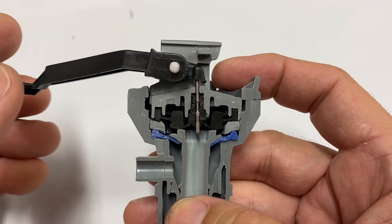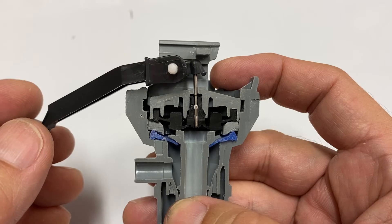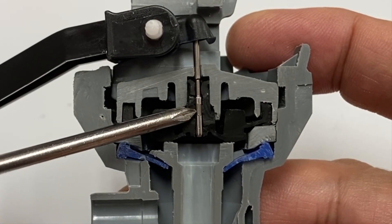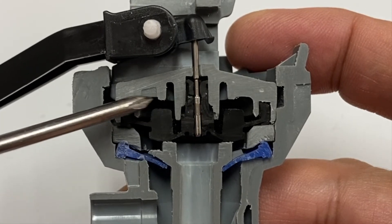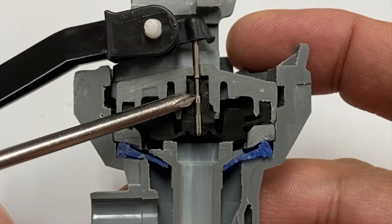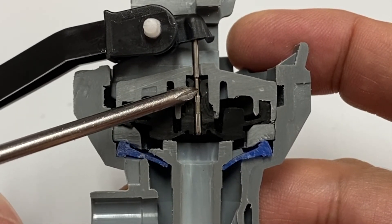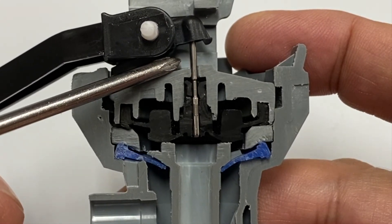Now what happens when opening the fill valve? Flushing the toilet lowers the float and valve arm, which raises the control stem. The wide bottom section of the control stem seals the narrow section of the valve seal channel. Pressurized water trapped inside the pressure space above the valve seal flows through the two tiny holes, passes around the narrow section of the control stem, and is then released out the top of the valve.